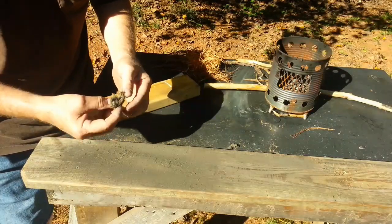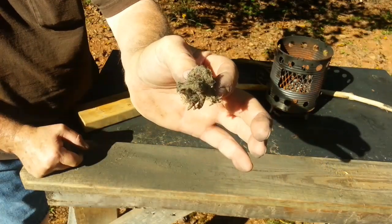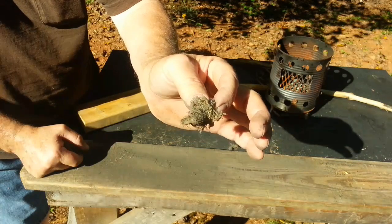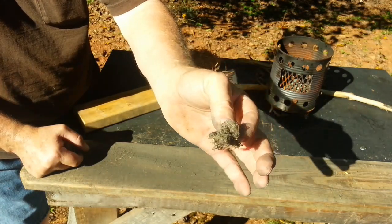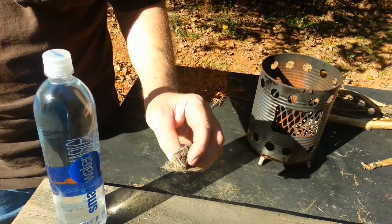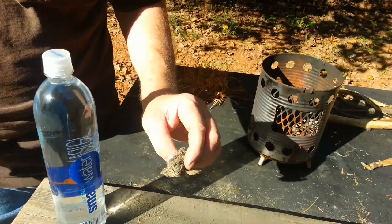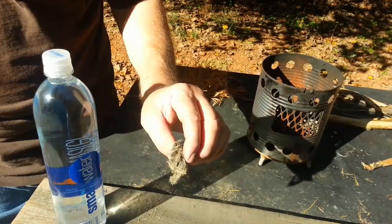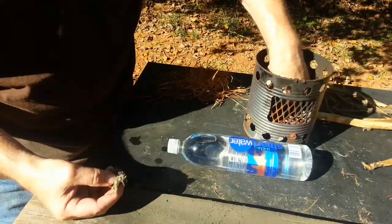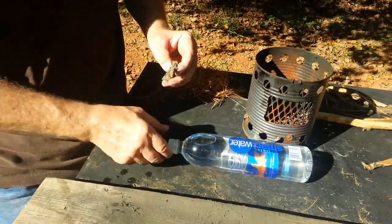But this is a good opportunity to show you that when something is impregnated with ashes like that, it only takes the tiniest spark to get that started, and it'll grow into a big ember. Let me get the smart water bottle and show you. When you have ashes impregnated tinder of any kind, you just need to get a little spark started, and the ashes will make this grow into a big ember. Let me put a little more ashes on it so when we get a little spark it'll stay ignited.